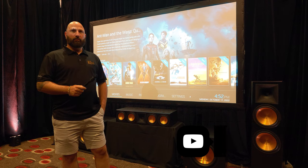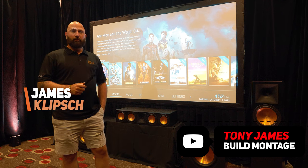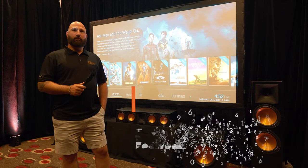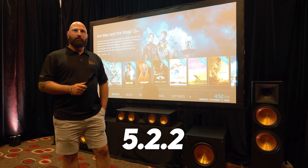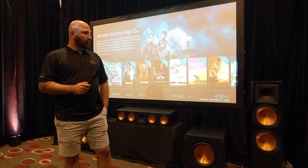Hey guys, Tony here. I'm here at the StereoNet Hi-Fi Show down in the Portman Hotel, and I'm here with James from Klipsch. He's going to run through what they've brought here, which is a 5.2.2 home theater setup. So James, we've got these awesome Klipsch RF-7 IIIs — why don't you tell us a little bit about the setup?